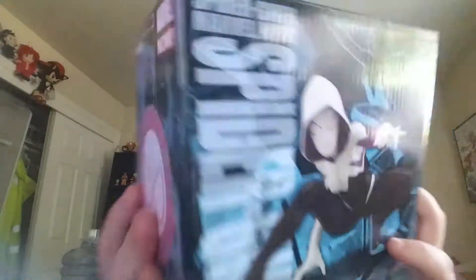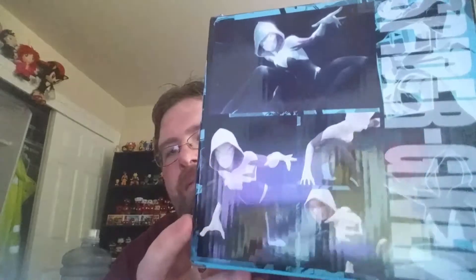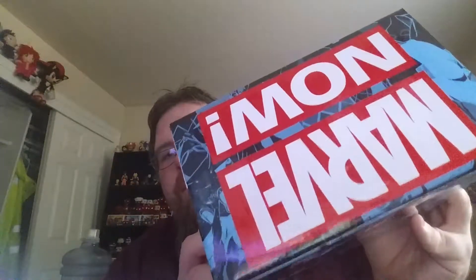So I got two things on their deal, the 50% off. One of them being Spider-Gwen. This is an Art Fix statue. I was hoping to get the Miles Morales too, but unfortunately he was regular price. But this is cool — I could not pass this up.